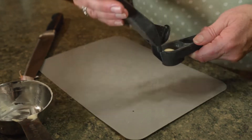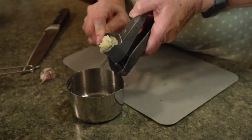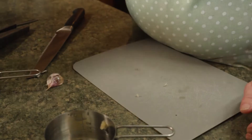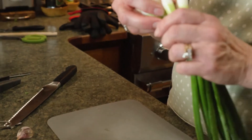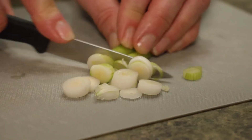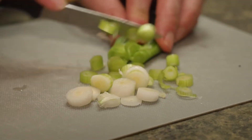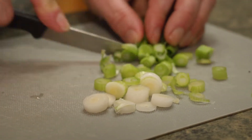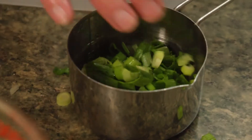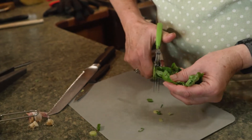I use a garlic press — sometimes if I'm doing a lot I'll chop it up. So one clove of garlic. One to two green onions; last time I made it I felt like I really needed one and a half. The green part is great because it adds color and flavor to the tomato pie. And then fresh basil — tomato and basil just go together. I've got these herb scissors, so that's what I use.